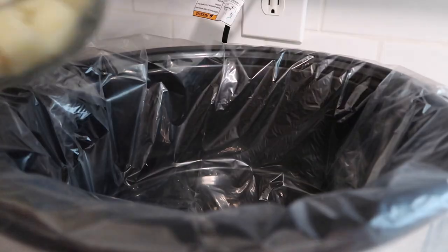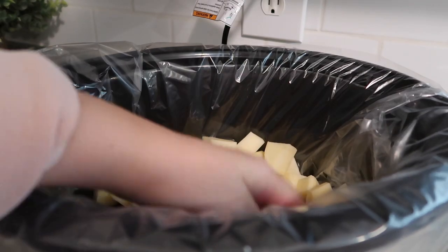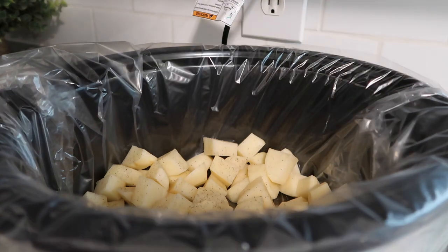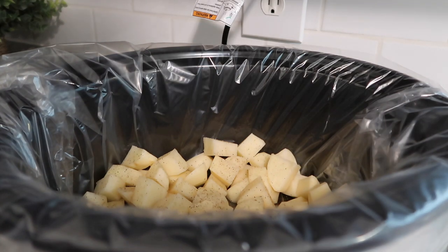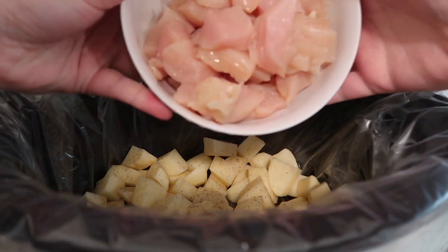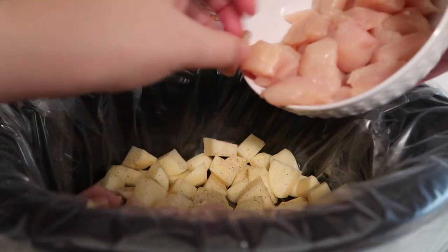I'm just going to layer this. I'm going to do my potatoes on the bottom and season them with some pepper, some onion powder, and some salt. Put some salt on there. You can also do some garlic powder, and then I'm going to place my chicken right on top in an even layer if I can.